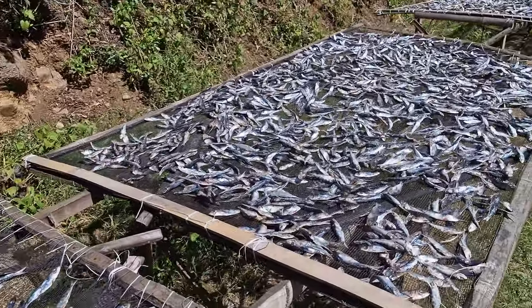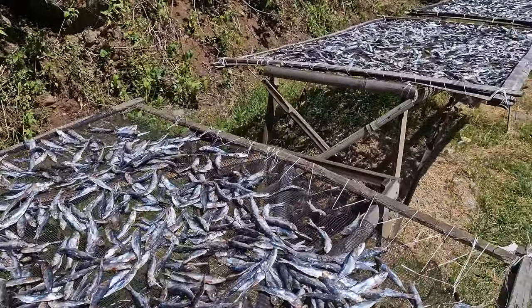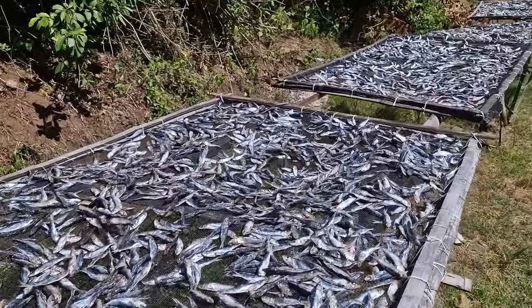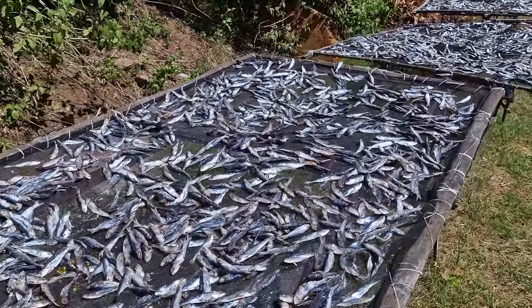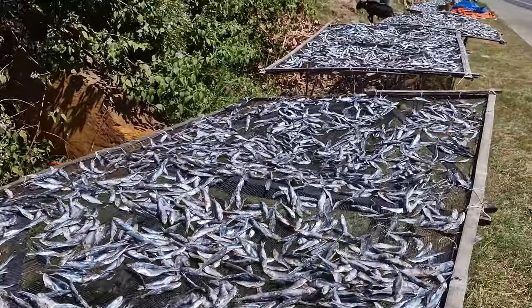In Kimaya, locals can often be seen laying out various types of fish on bamboo mats or wire racks along the roadside to dry. The sight and aroma of the drying fish are distinctive to the area, attracting both residents and tourists alike.